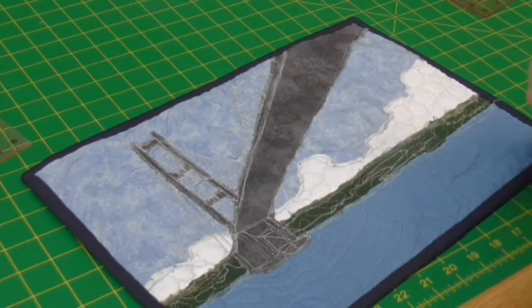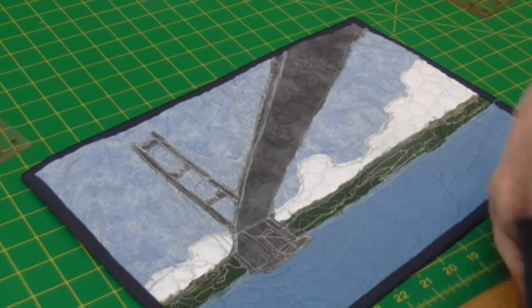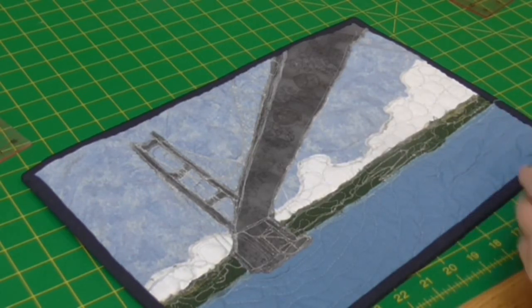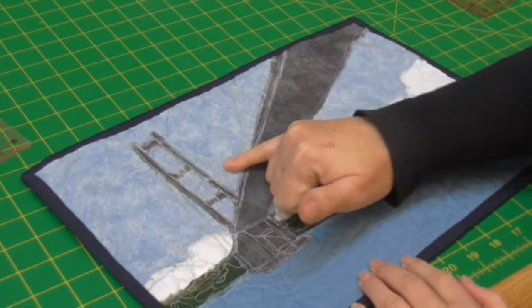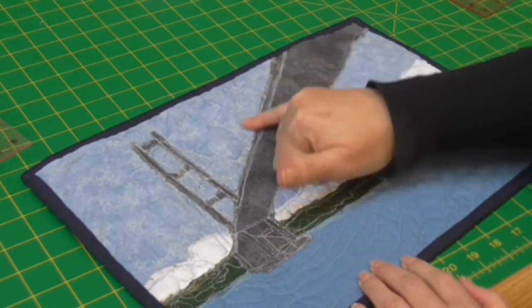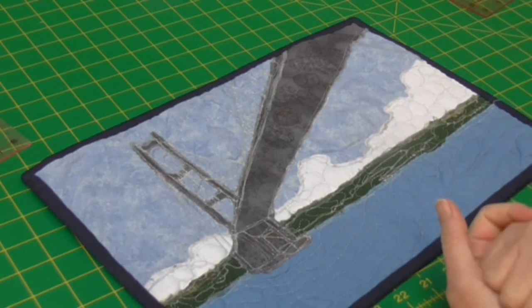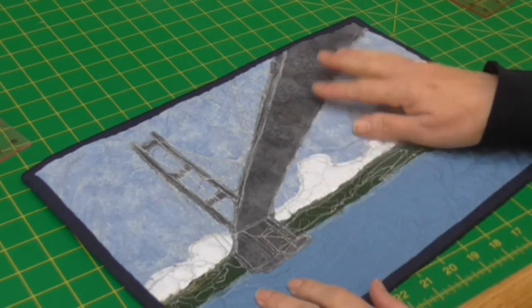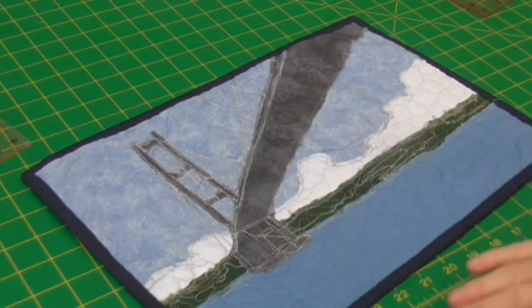I have to remember to do it in stages and not try to do them all at once as I did this time, but it's all good. The cabling on the bridge has been done with thread drawing, thread painting, so I've done that afterwards and put those in. It's raw edge appliqué so that's why we've got rag edges, but it's several layers of stitching in so that's not going to come undone.